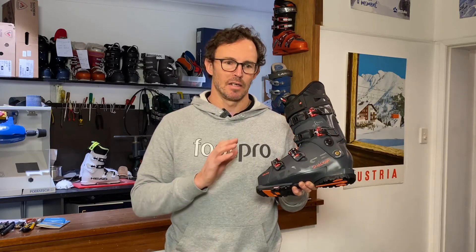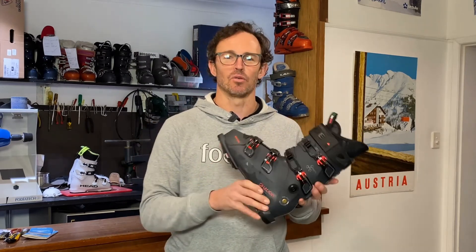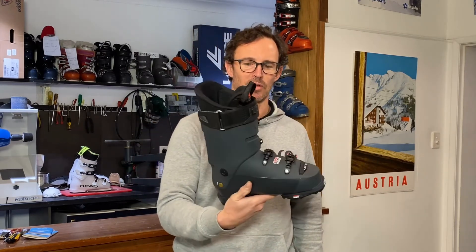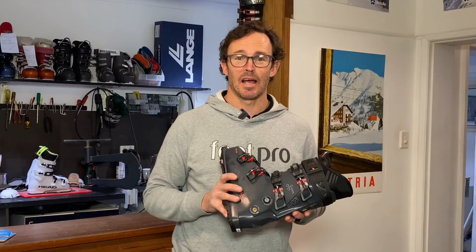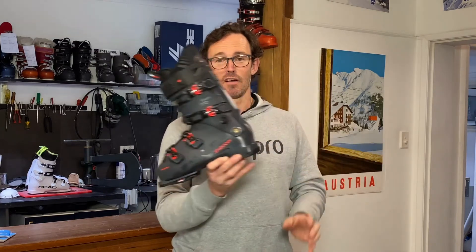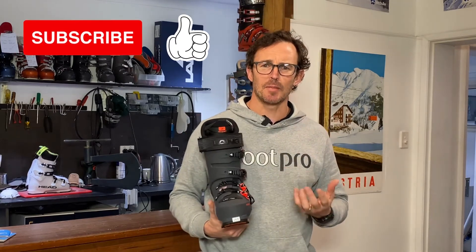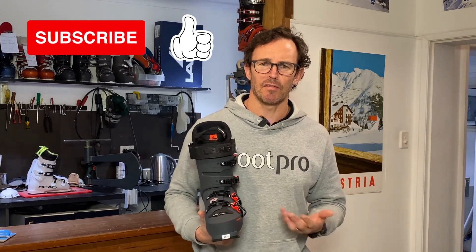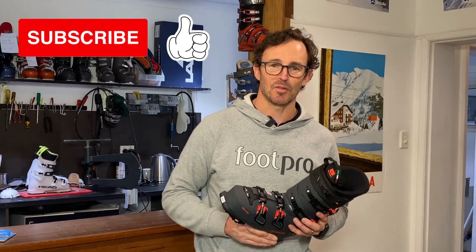The Shadow range replaces the RX range, and it's on the Lang website now. We don't know what the prices will be yet, but we are looking forward to stocking these in our store — they're going to be absolutely wicked. Thanks for watching today. If you've liked this review of the Lang Shadow 120 ski boot, give us a thumbs up, and if you'd like to be the first to see our reviews and videos, just subscribe. Thanks everyone, we'll see you next time!